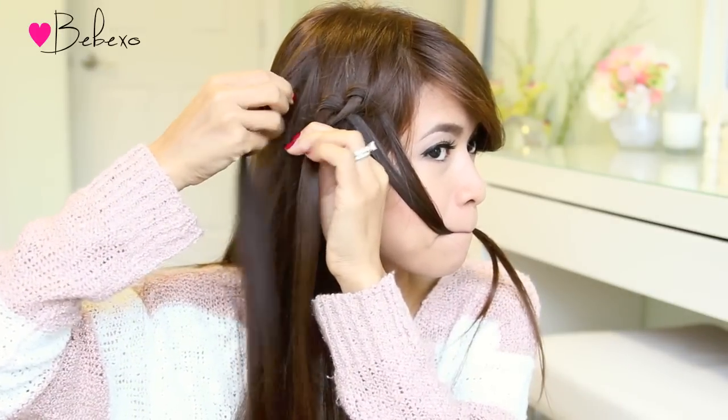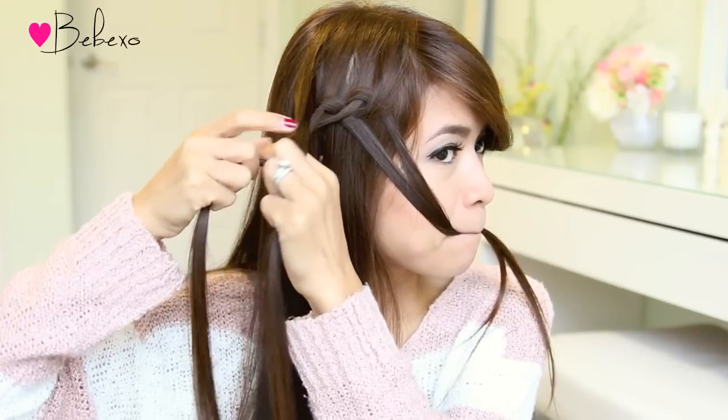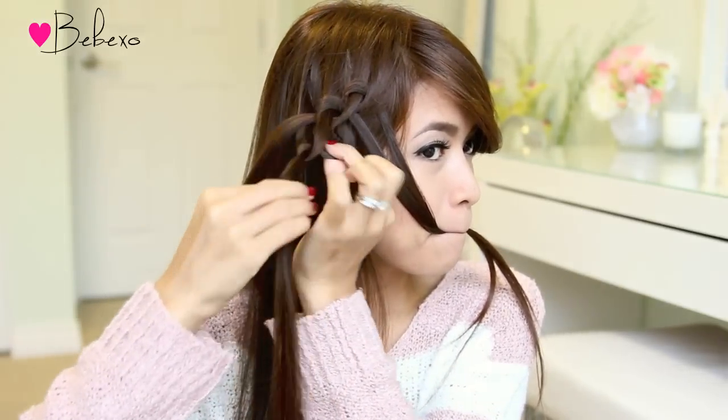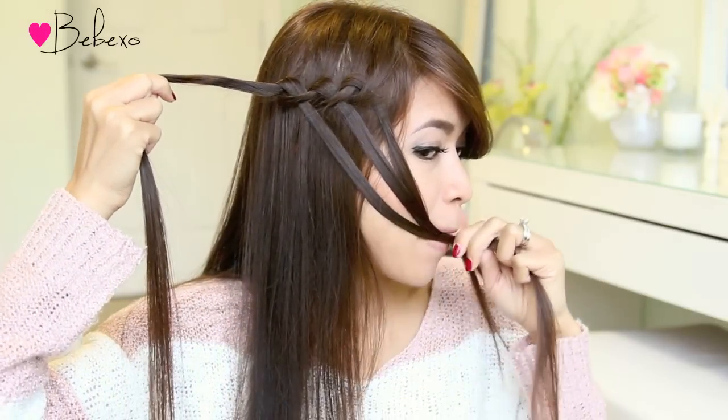Okay, one more walk through. Pick up a section of hair, now take the right strand, cross it underneath the left, stick your index finger and your thumb through the hole and pull it through. Slide the knot up so that it aligns with the previous ones and place the right strand in your mouth.